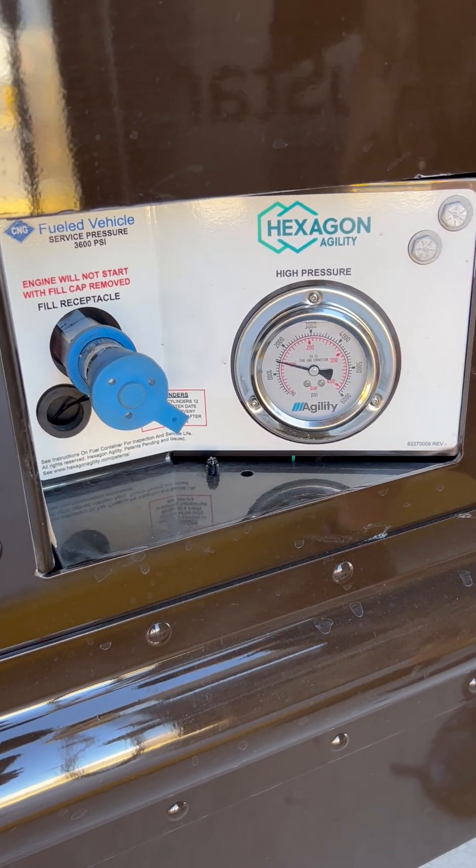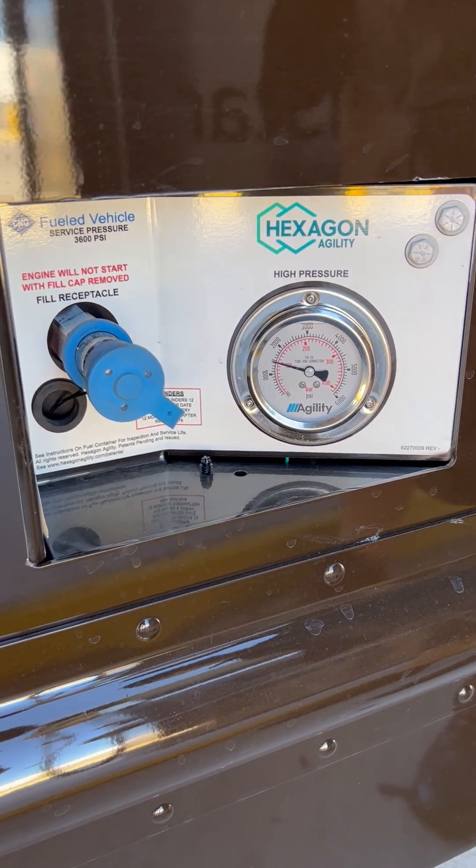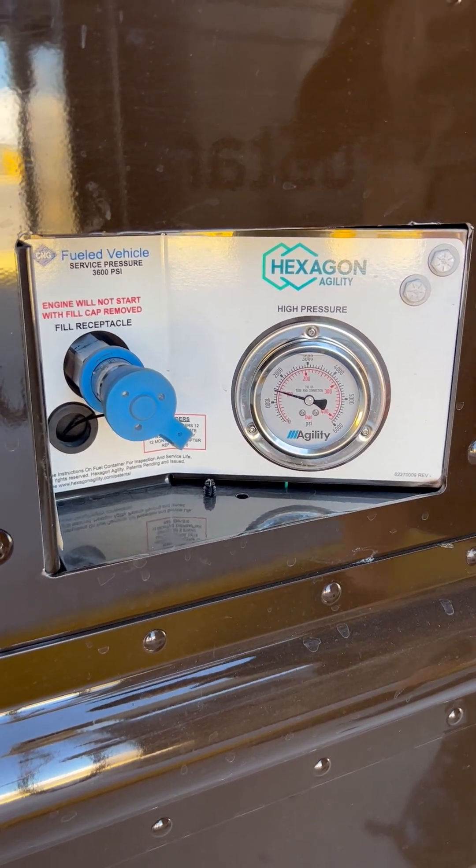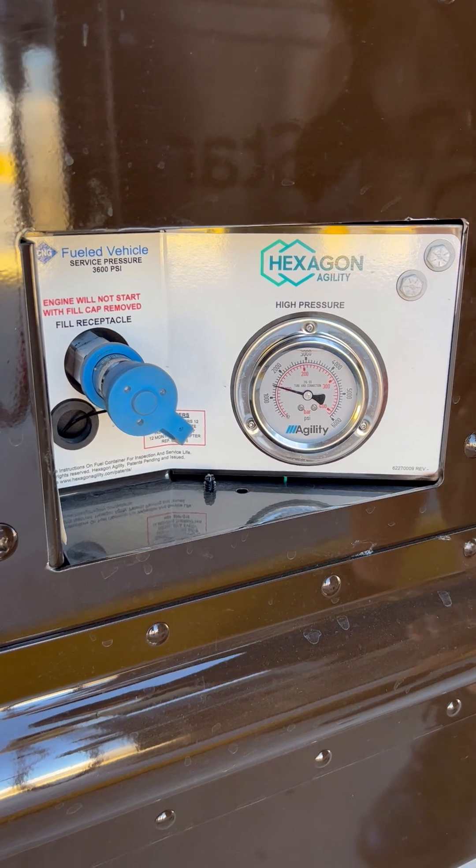Good morning. This is an instructional video about how to put natural gas into the new UPS natural gas vehicles. These are compressed natural gas vehicles.